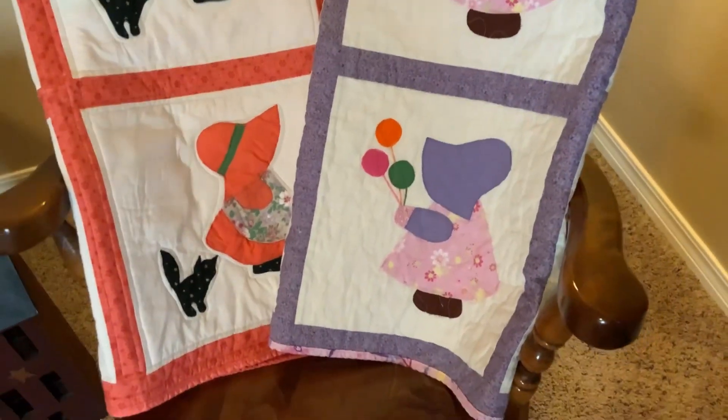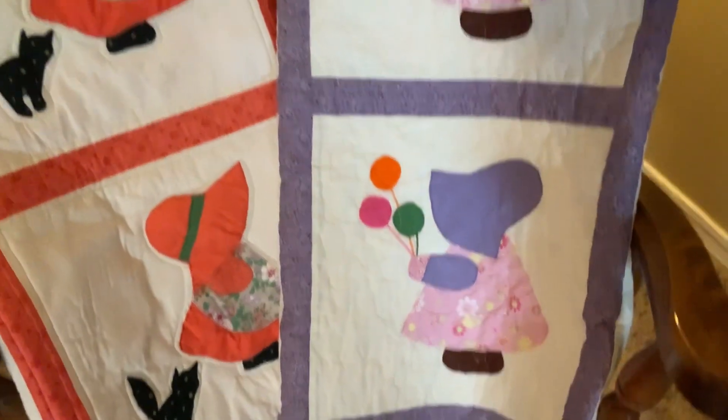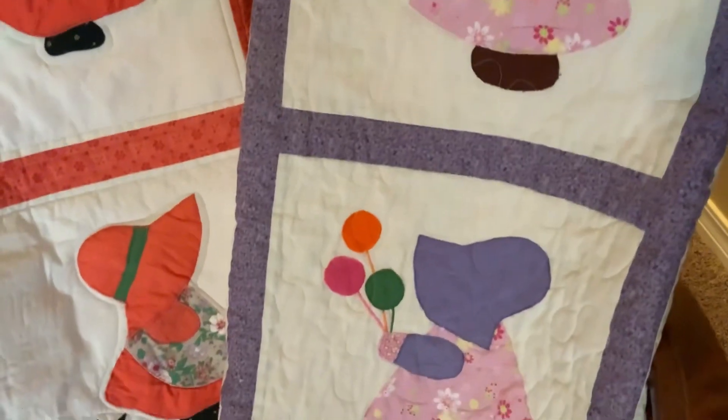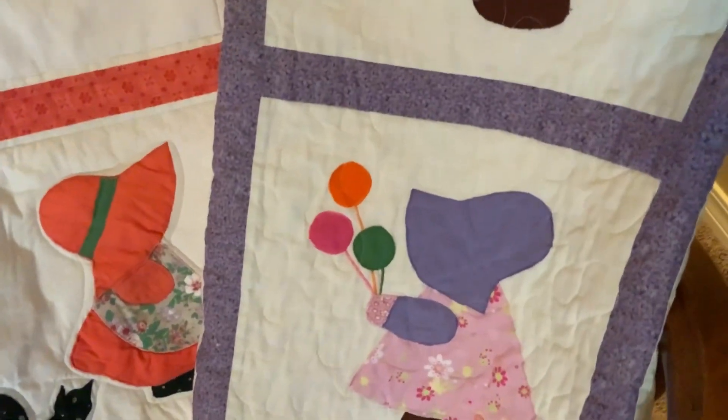But then I changed my mind and thought I want to do the stipple one. I did the stipple quilting on this one, and it took a lot more time than the other. It's where you put paper on your quilt and then sew on the machine — it takes a lot of time because you're constantly turning.